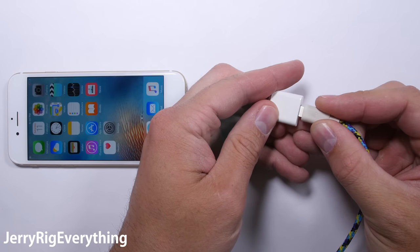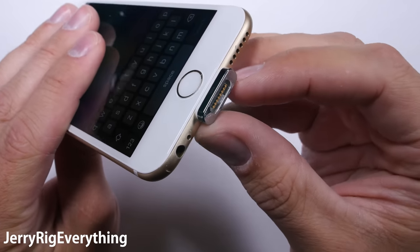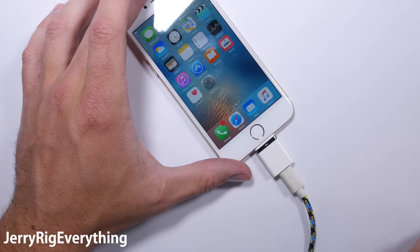Technically, you could also assume that since you're not putting any wear and tear on your actual internal charging port by plugging and unplugging your lightning cable every night, the phone component should last longer.